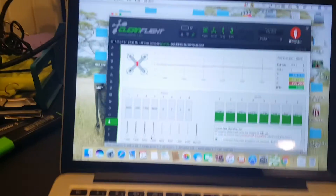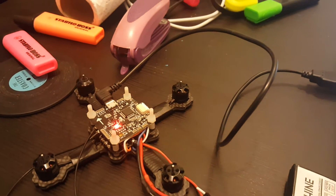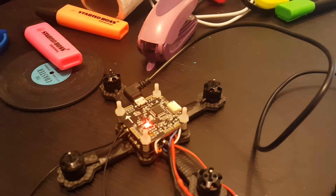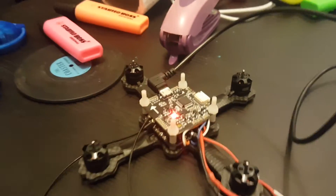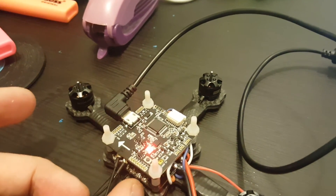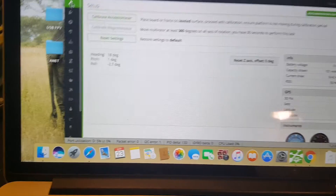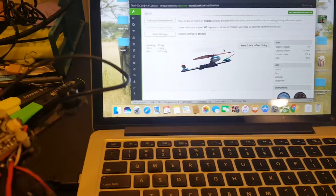I've just connected everything to the flight controller in order to see that everything is working correctly. Motors 4, 3, and everything is behaving correctly. I just have to make sure I don't need to reverse the ESC, and of course I'll also need to tilt the board — it's going to be at minus 45 degrees in the YAW. After changing the YAW to 45 degrees, you can see that the quadcopter is behaving as expected.